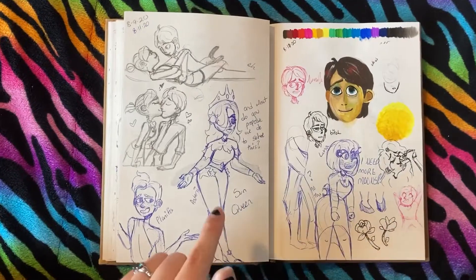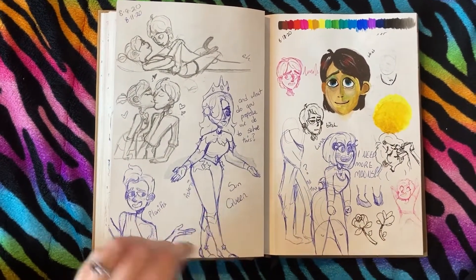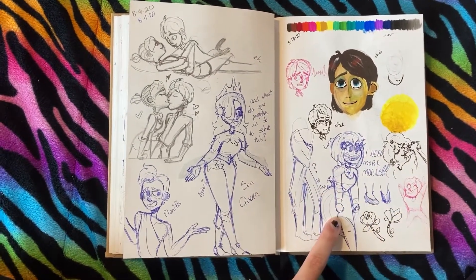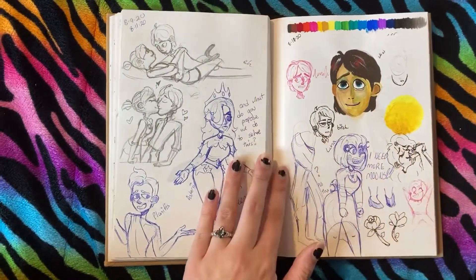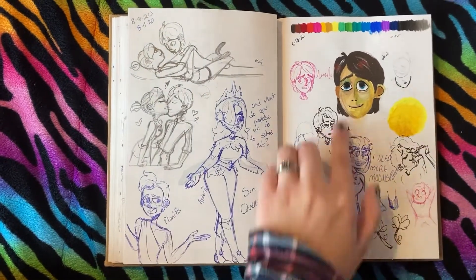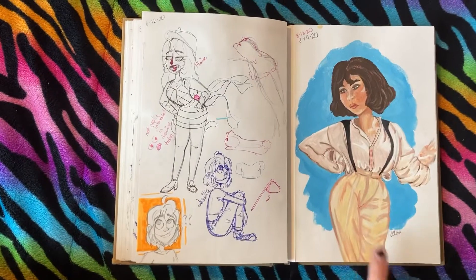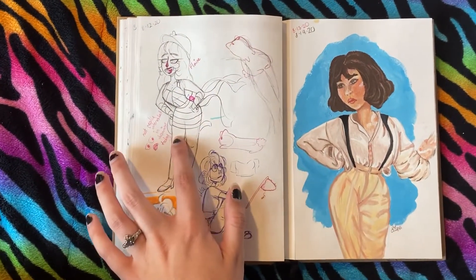Oh my god, this is embarrassing — I haven't looked in here in so long. Although this one is hella wholesome, love that. These characters — I don't know if I got rid of them or kept them. She's supposed to be their daughter but they have no place in my story that I kind of want to make. Anyway they're a very cute couple. I tried to paint Jim with my gouache — oh yeah, this was another study of a photo I found.